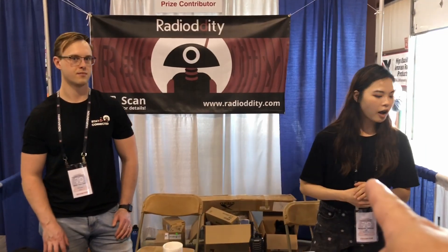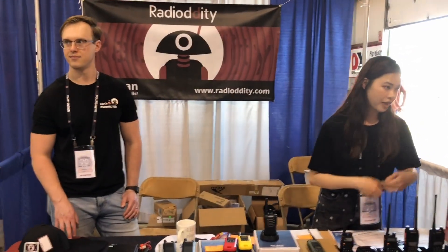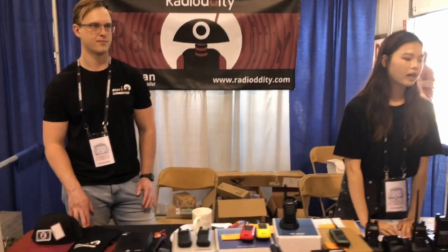Here are our friends at Radiodity. That's Sherry — she's my contact. I've been emailing her for years and it's good to finally put a face to the name. Good to see these guys here.